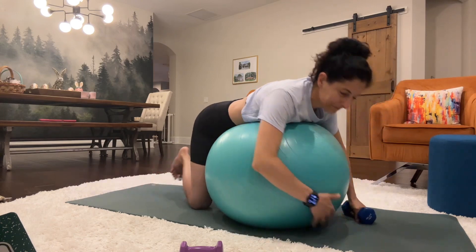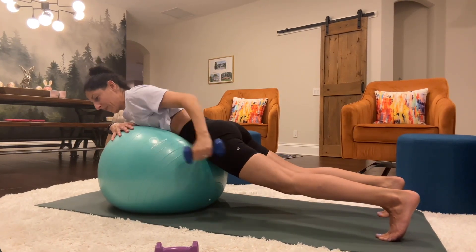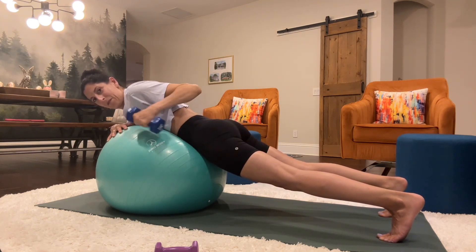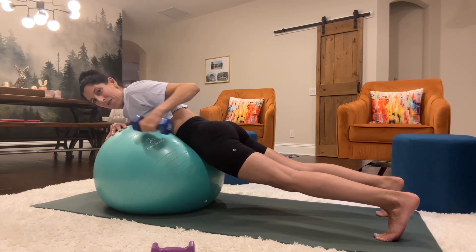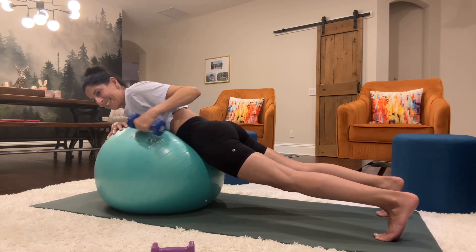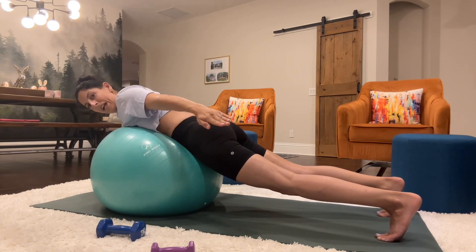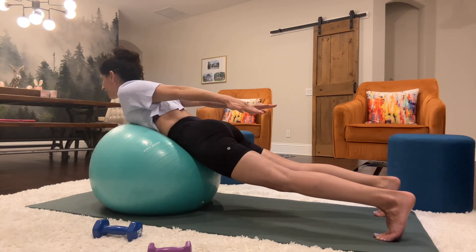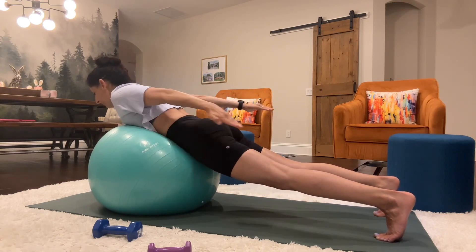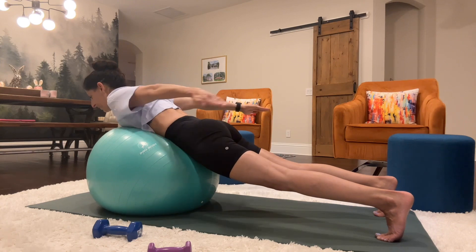Switch to your left arm. The left arm is going to press back. Right arm is anchored on top of the ball. Press, counting 1 through 30.